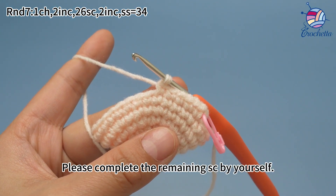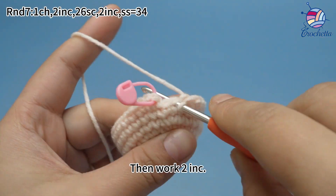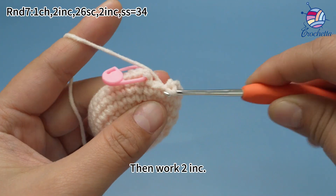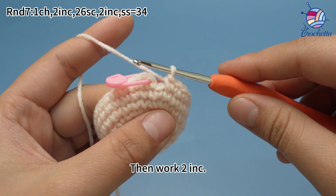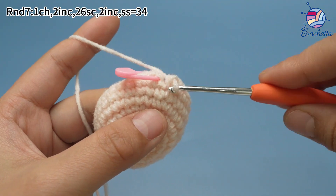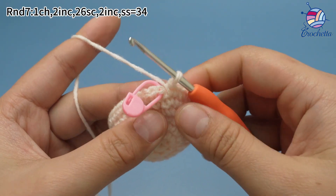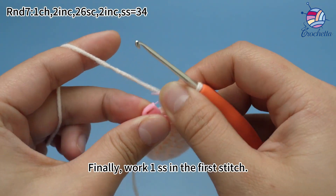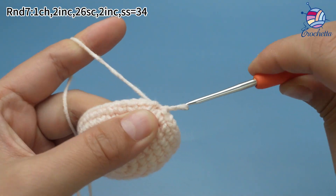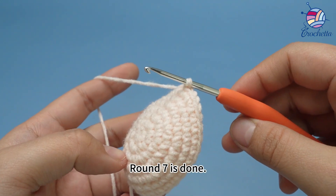Please complete the remaining single crochets by yourself. Twenty-six single crochets are done. Then work two more increases. Finally, work one slip stitch in the first stitch. Round seven is done.